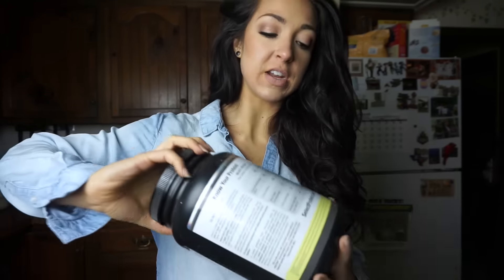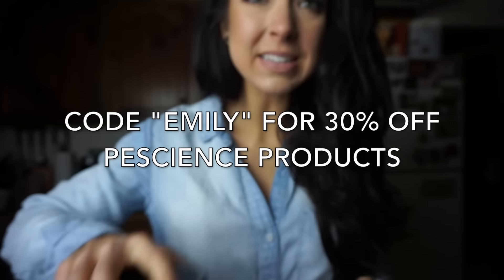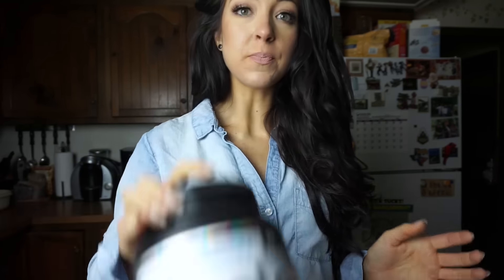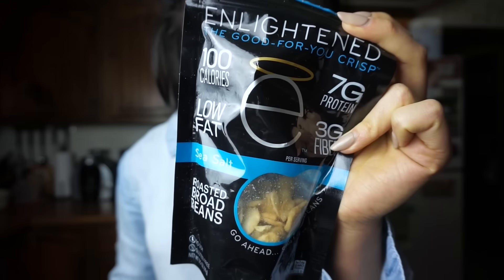For the vanilla protein in this video, I did use vanilla select from PE Science. I'll pop up all my discount codes for each product that I have a discount code for below, and I'll put them in the description box as well.